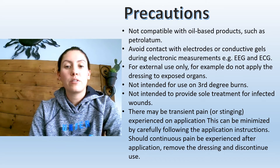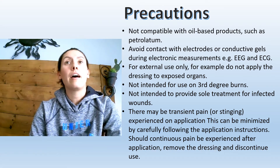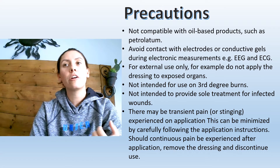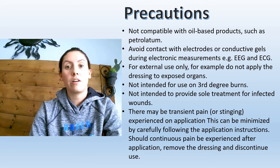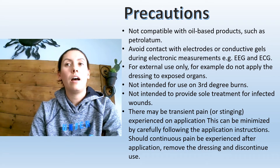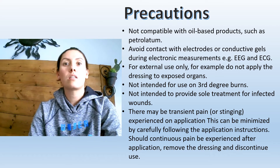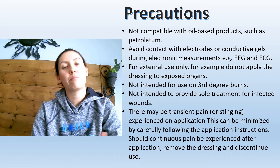It's not intended for third degree burns. Regarding infection, you really have to assess using your NERDS and STONEES criteria. If you have a local infection you can use this, because we know it will go about three millimeters deep. But if you have a lot of STONEES criteria met, this should not be used as the only product — you're going to need antibiotics, and that's the same for any antimicrobial dressing, as they only go about three millimeters deep. There can be some pain when you apply this dressing, but it shouldn't be continuous. If your patient has continuous pain after it's applied, it should be discontinued and a different product used.